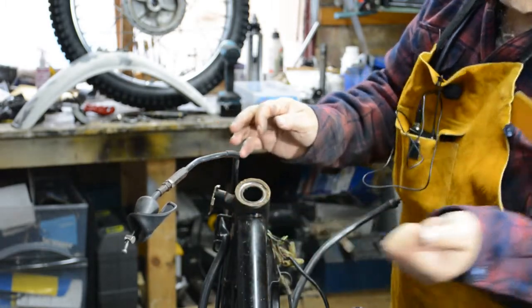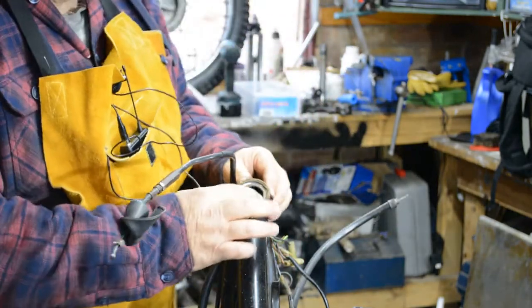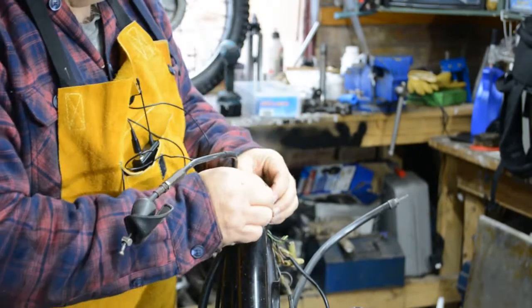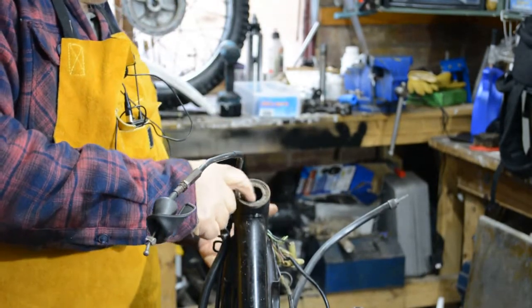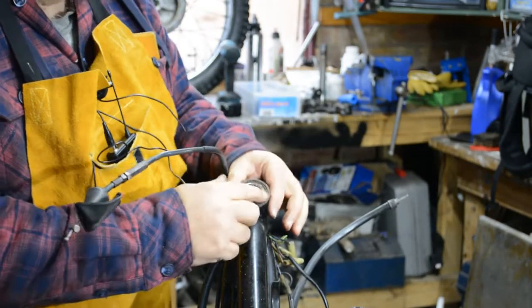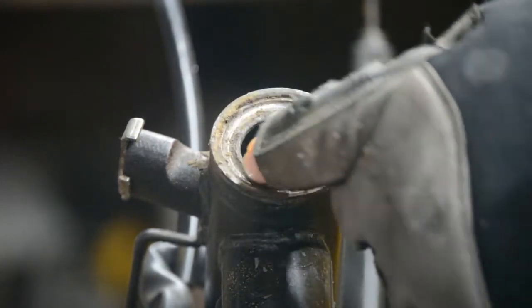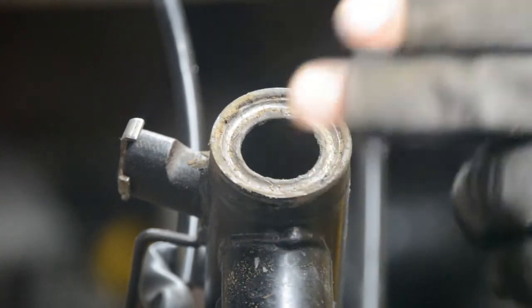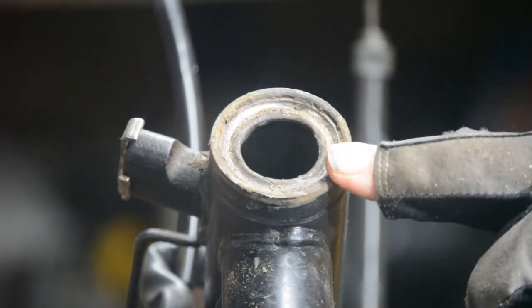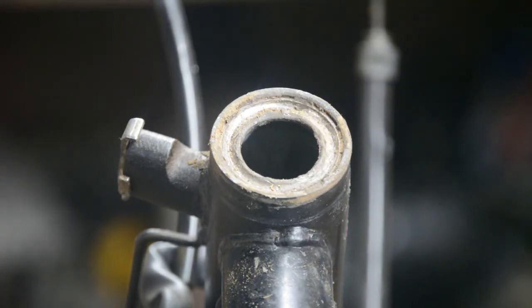I'll give this a good clean. You can see the dust and crap that's in there. I'm going to take these out and fit roller racers in there, but I'll show that in a second part of the video. The next part of the job is to remove this bearing cup. You can see it's pretty well rusted, pretty well knackered. But we're replacing this with roller racers top and bottom anyway, so we just need to remove this.